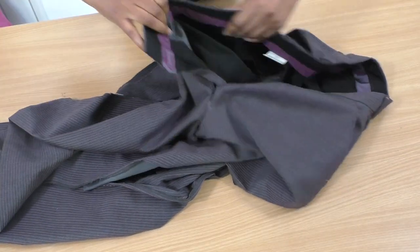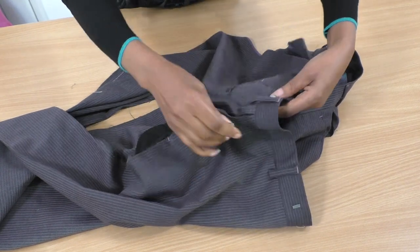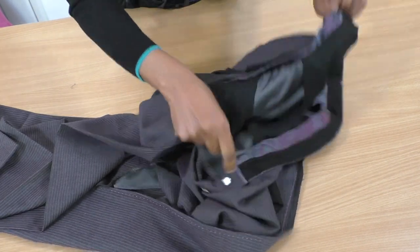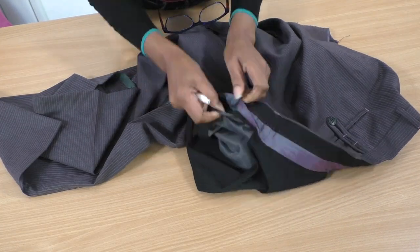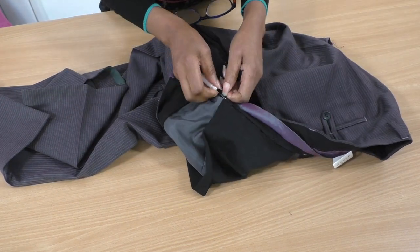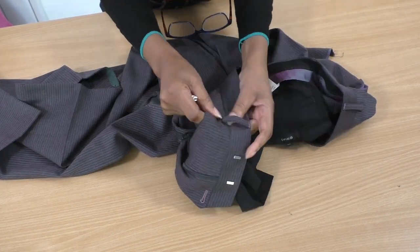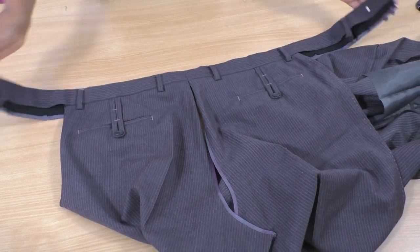The next stage: now that I've opened up all the way to the waistband on the side seams and also the back seam, I'll start removing this waistband. The front is now being taken away.